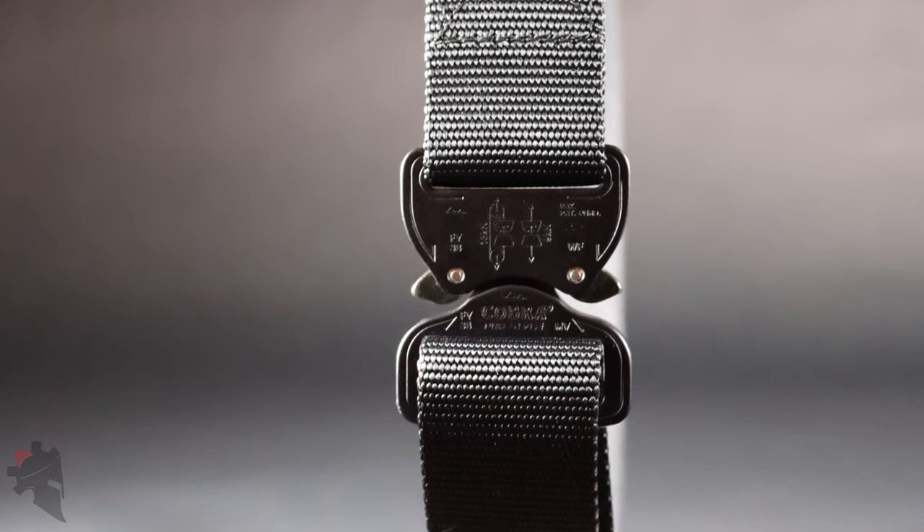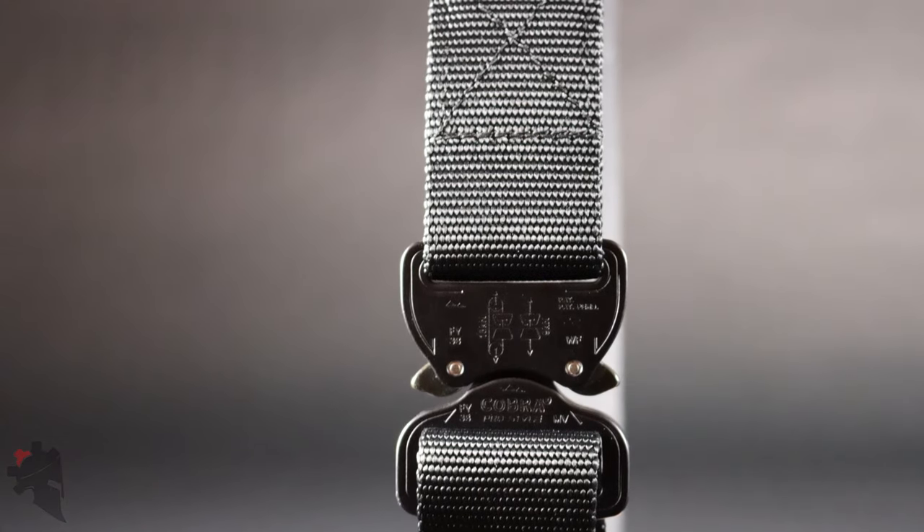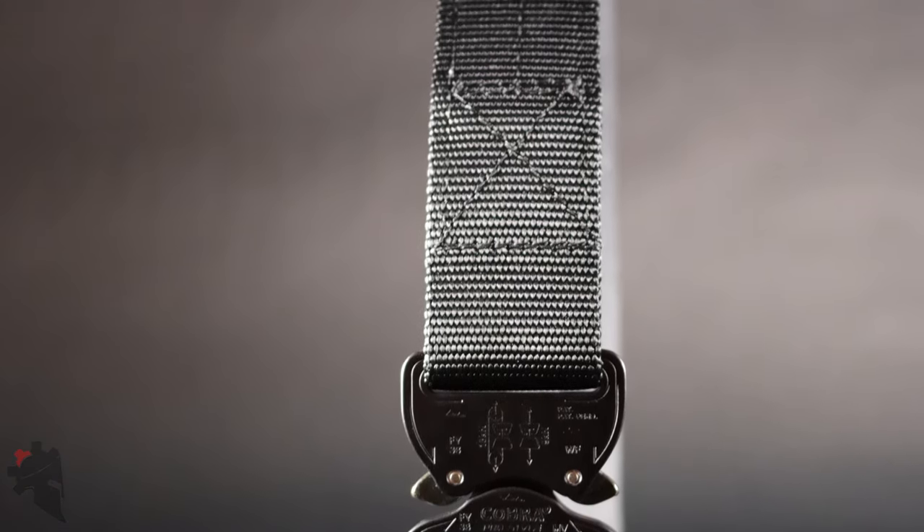Hey guys, Jeremy with TheWarriorSolution.com. In this video we are talking about Click Belts. They make gun belts, everyday carry belts, and duty belts for police officers using the Cobra buckle as the primary closure mechanism. They also make dog collars and other accessories.